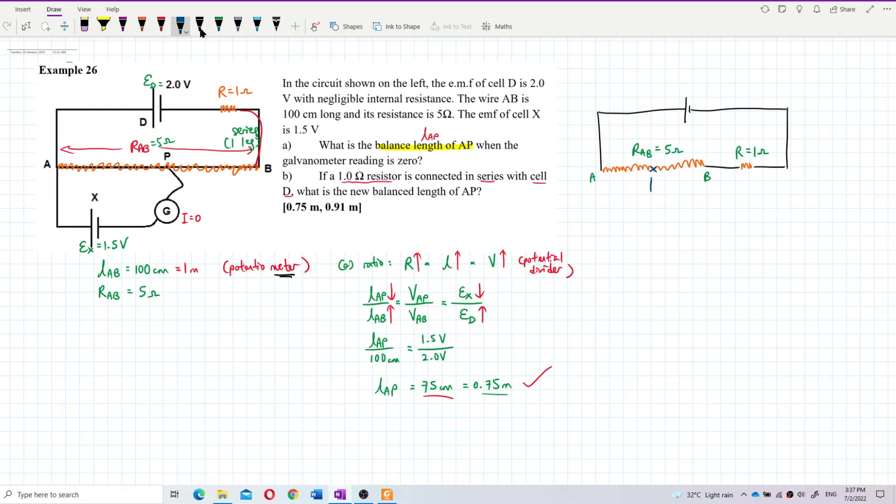There is another circuit below here with a galvanometer connected to point P. Label this as ED which is 2 volt, and EX which is 1.5 volt. Current below here is zero — no current flows through the galvanometer.